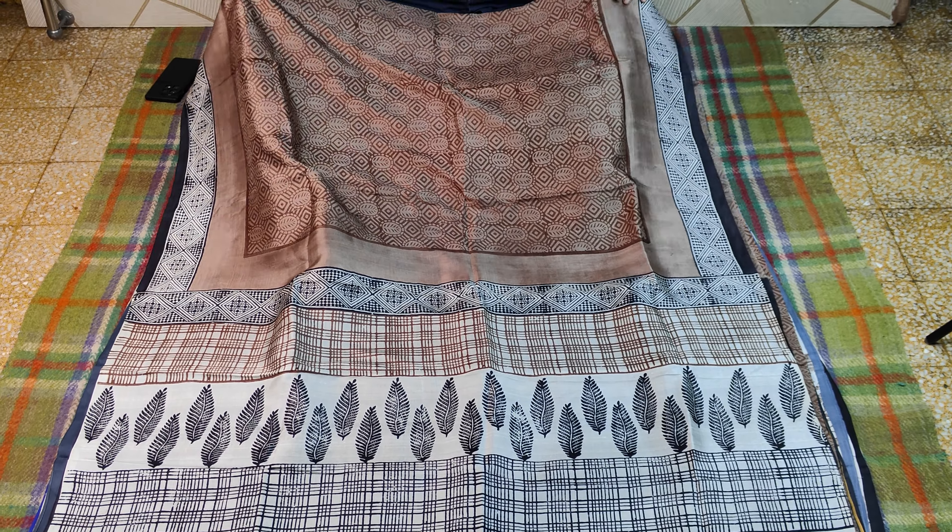This is a traditional block print which is available on the counter, and the demand is available.